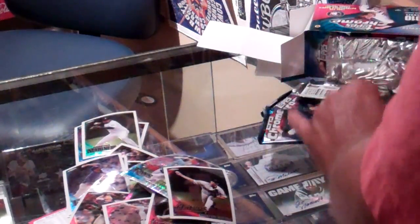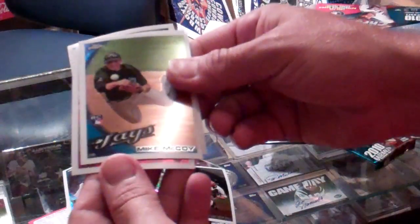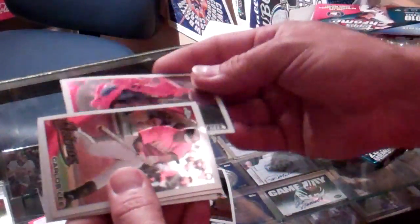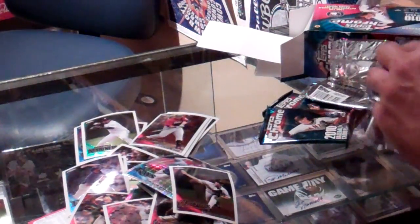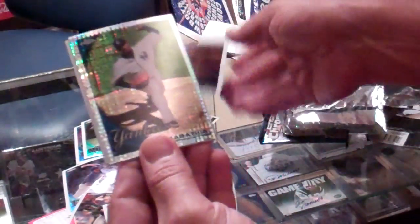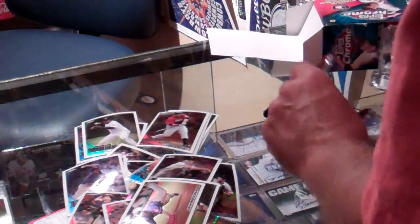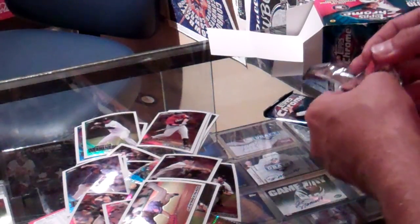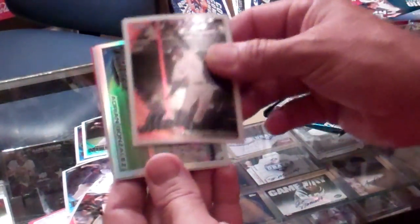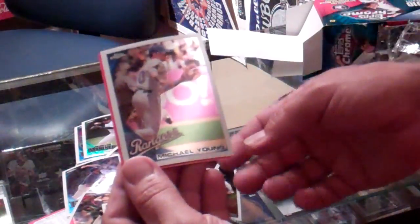Carlos Lee, Evan Longoria, Mike McCoy, Carlos Santana rookie card. Arnaldo Jimenez, CC Sabathia X-Fractor. Wilson Ramos and Jason Donald. David Wright, Adrian Gonzalez refractor, Michael Cuddyer, and a Michael Young.